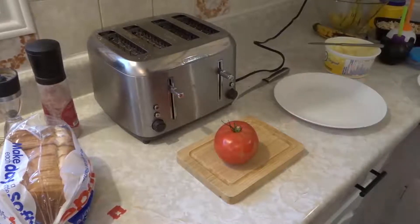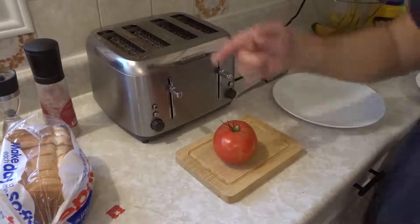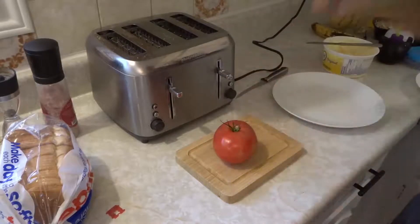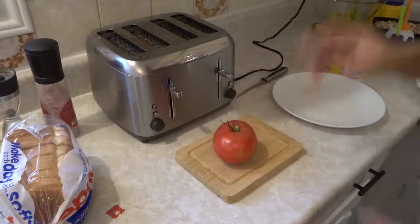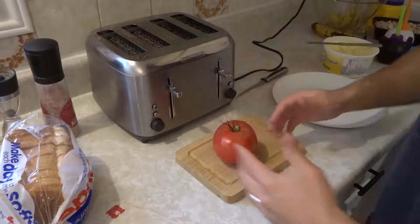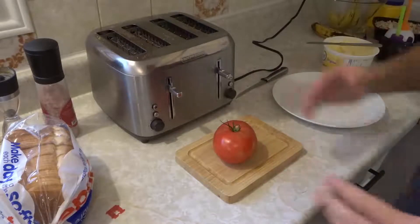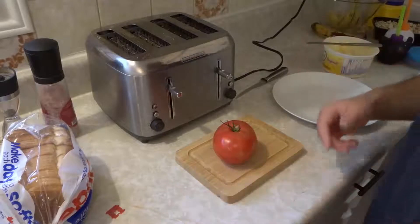Hey everybody! I'm here today to show you how to make an easy healthy breakfast in about two minutes. This breakfast is something that I like to call toast and tomato and it's delicious, it's healthy, it's easy to make and this is a simple tutorial. Let's get right into the video.